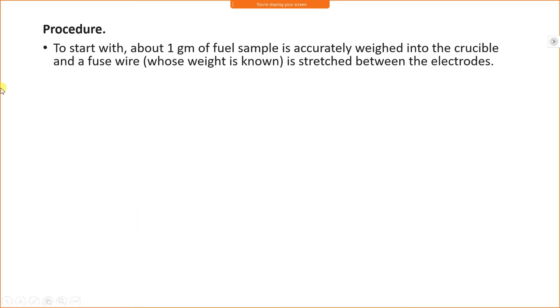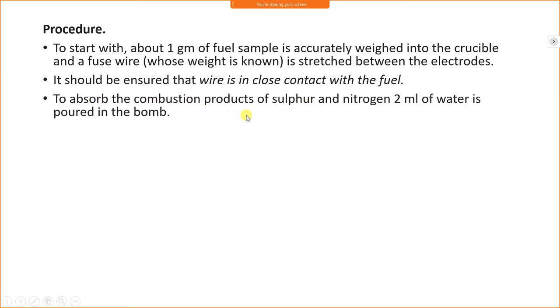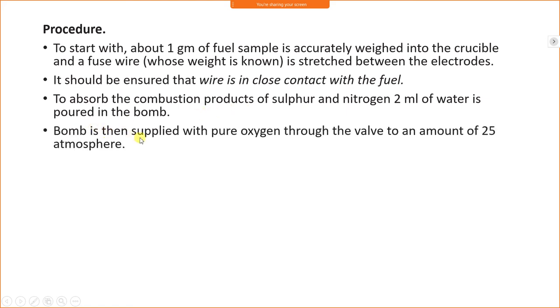For the procedure: 1 gram of fuel sample is accurately weighed in the crucible. A fuse wire of known weight is stretched between the electrodes and it should be in close contact with the fuel. To absorb combustion products of sulfur and nitrogen, 2 ml of water is poured into the bomb. The bomb is then supplied with pure oxygen through the valve to a pressure of 25 atmospheres.